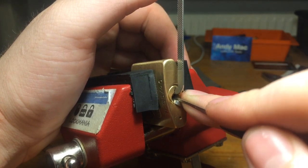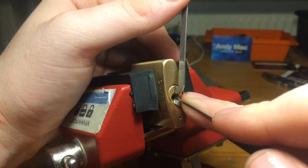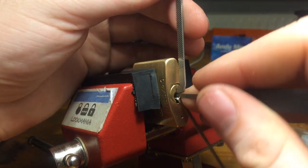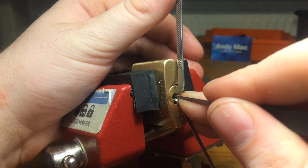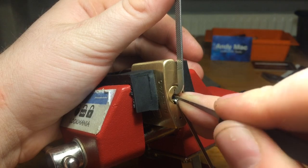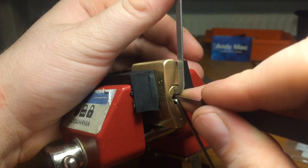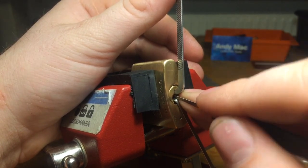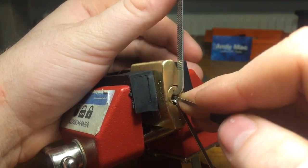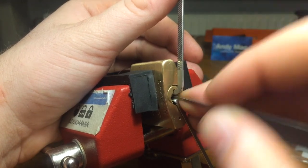I just thought this would be a fun form of a stock lock challenge to do and send out — and I got the false set again. It's easy to get the false set but it's actually quite hard to not get the false set. Even if I'm not going to be able to get this, I will probably try a few times before sending it out off camera. But you guys can do it as well.